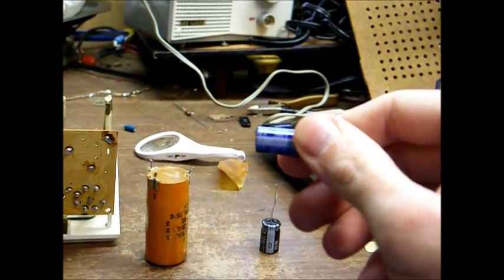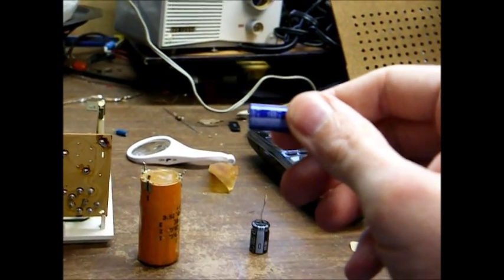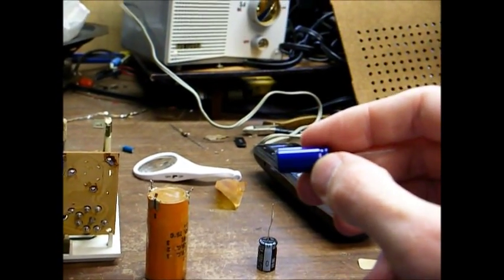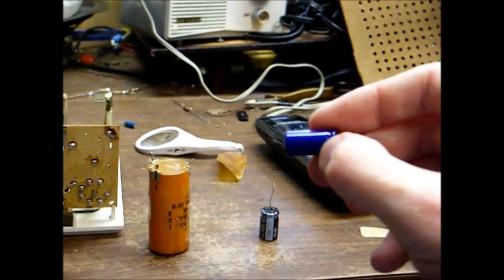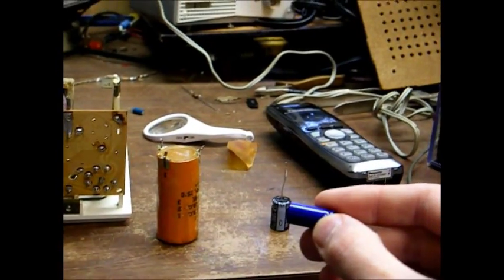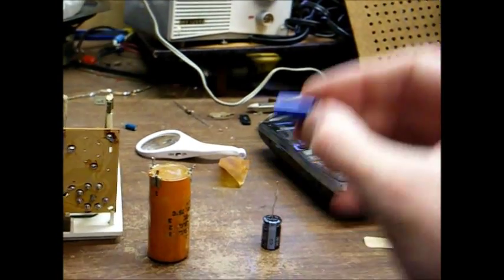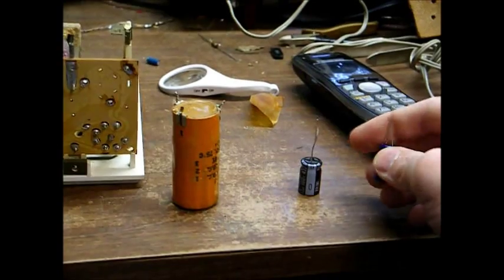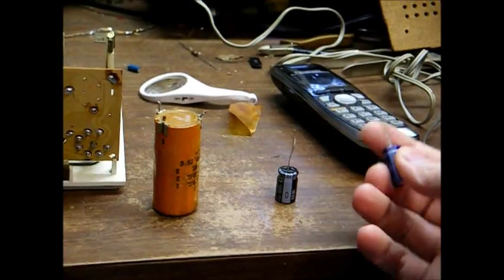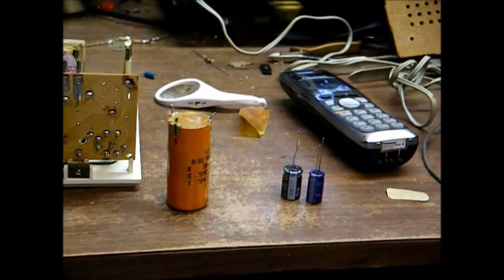On the microfarad value, it's perfectly okay to go a little bit above or a tad bit below — it's not going to make any difference. The replacement capacitor should have a working voltage of at least the same working voltage as the original. The original was 150 volts, so it's perfectly okay to use 160 volts. We're going to tie the two negative leads together of our replacement caps, which I will demonstrate in just a second.